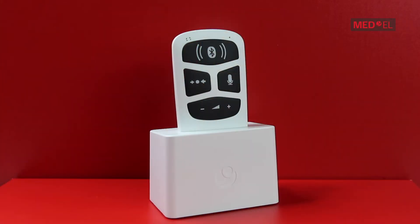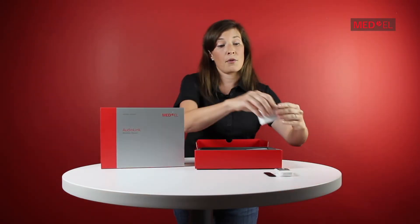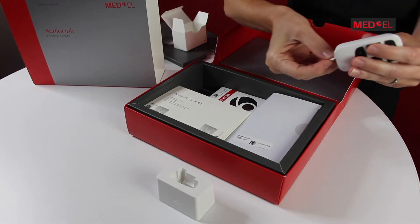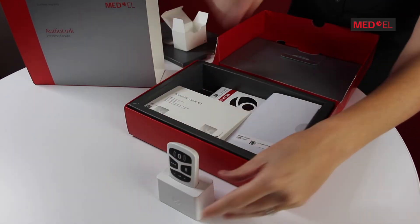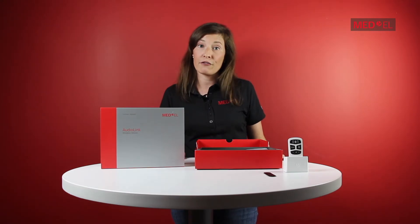Also included in your kit is the cool docking station. This can be used for streaming from television, or it can be set up on the table for the remote mic function like so. And bonus — your AudioLink also charges while it's sitting in the docking station. Remember, you will need to fully charge your device before you use it for the first time.